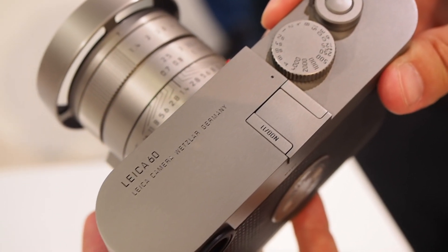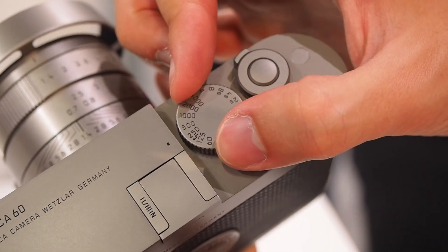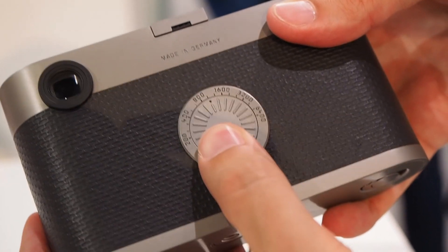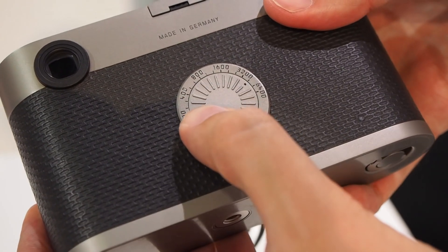It is a digital camera, but it only has the essential settings — a shutter speed dial and an ISO dial on the back. As you can see, there's no LCD screen, no playback button, no menu button, nothing — just the most essential settings.